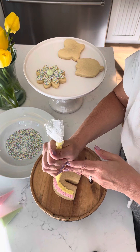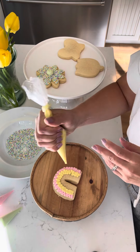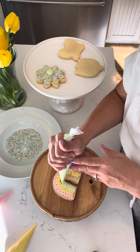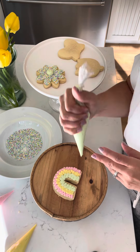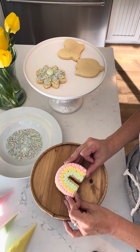And then taking my green. And there you have a rainbow! You can also go ahead and use sprinkles on this, or do whatever design you want.